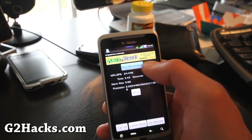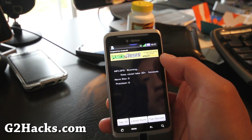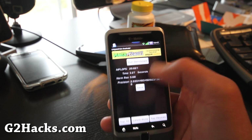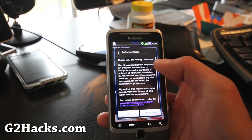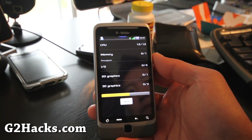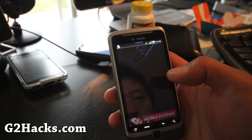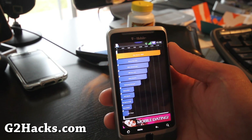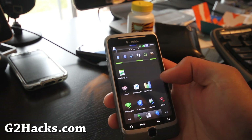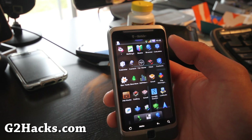Overclocked to 1.478 GHz, set on boot. Running Linpack again with sync turned off — getting 25 to 26. Then running Quadrant for a full benchmark. The result is 1852, which is pretty good. Someone mentioned they were getting good numbers, and 1852 confirms this ROM performs well.